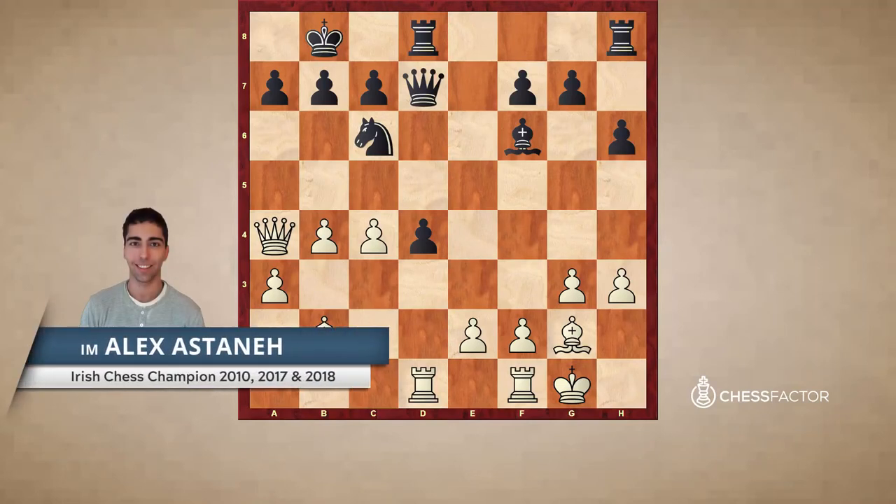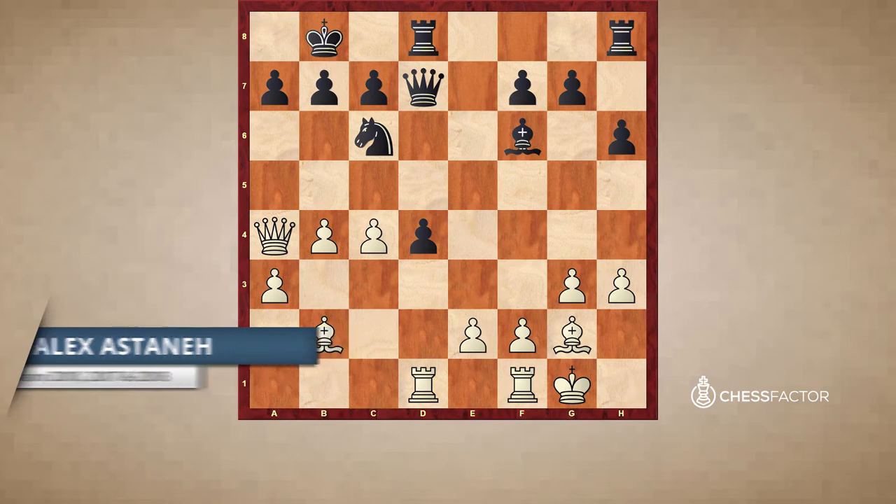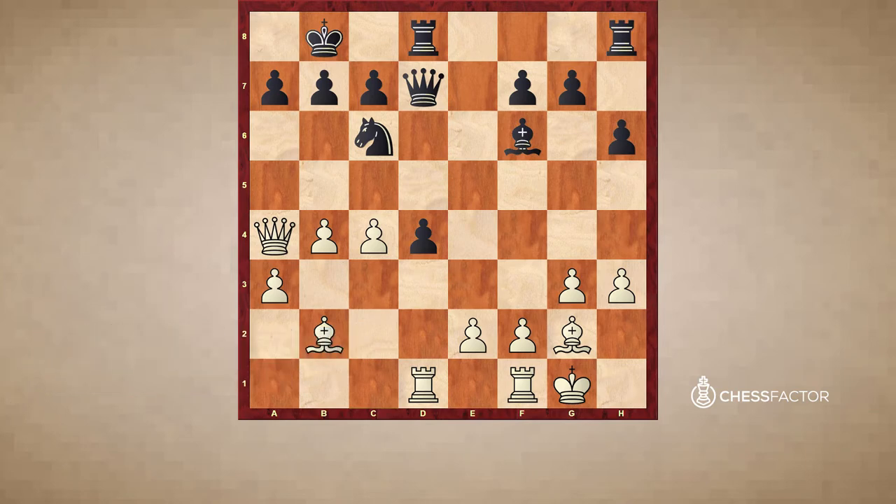So this second position is also quite interesting. Let's once again review the key factors and assess the position based on them. In the meantime, if you wish, you can pause the video and take a shot at evaluating this position before you continue. It's white to move. Let's run down through the factors. The first is king placement or king safety, or otherwise material balance. I generally prefer looking at material balance, so let's do that.